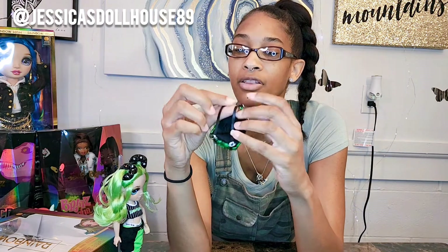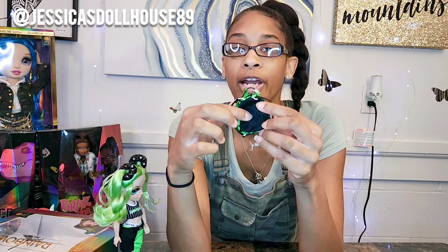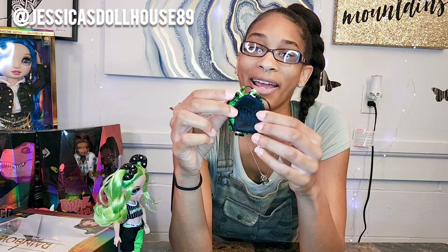On the back of the book bag there are two straps for Jade's arms, and the letters RH are threaded in black.